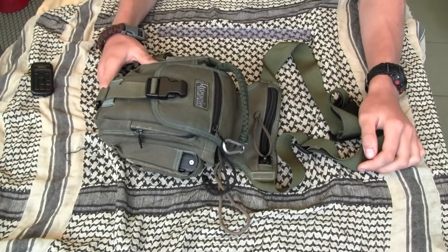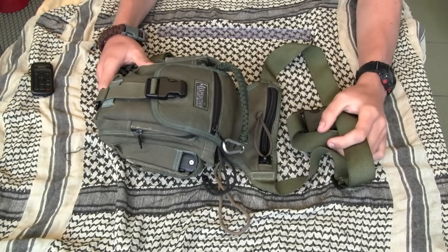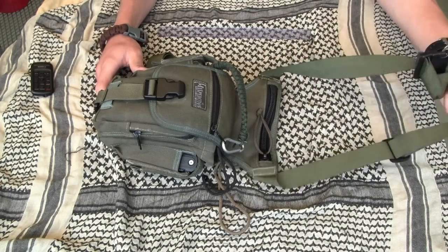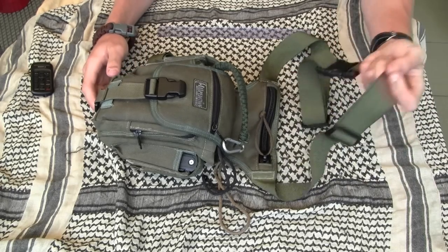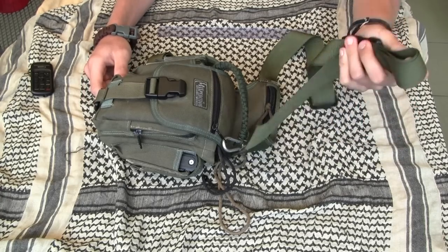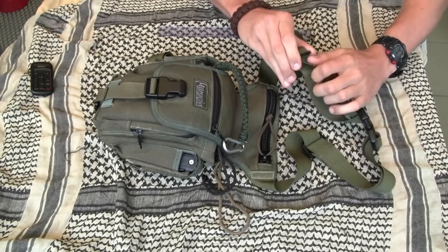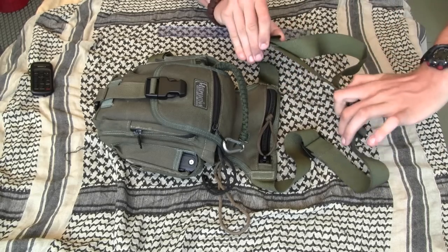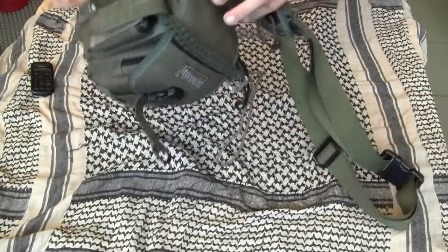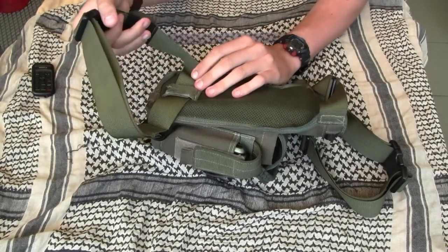One of the most interesting features of this bag is that you can carry it in two ways. The first way is carrying it on your shoulder like a typical bag with the shoulder strap. The second way, you can put that strap around your bag — you can regulate the length of the strap — and use that shorter strap around your leg.